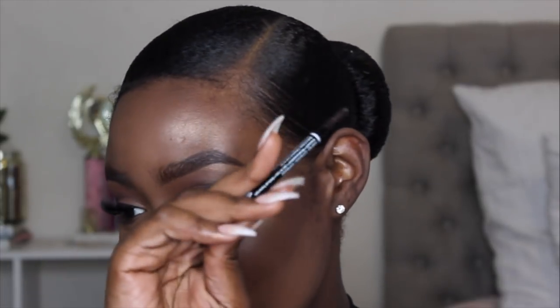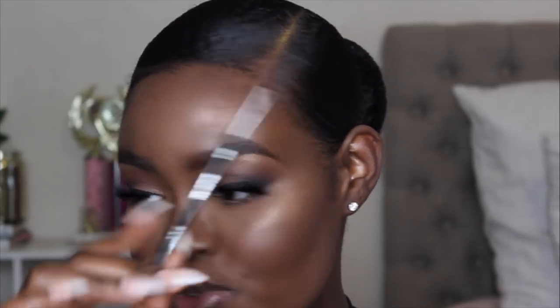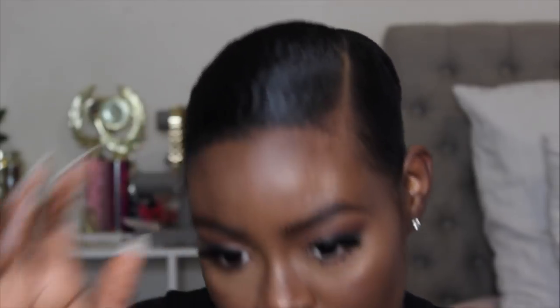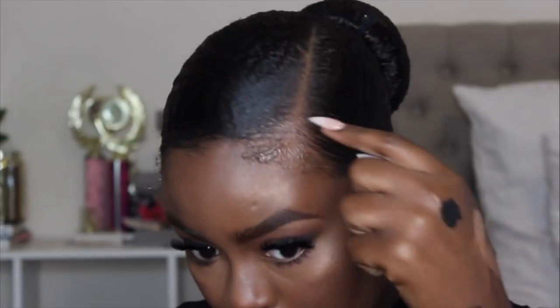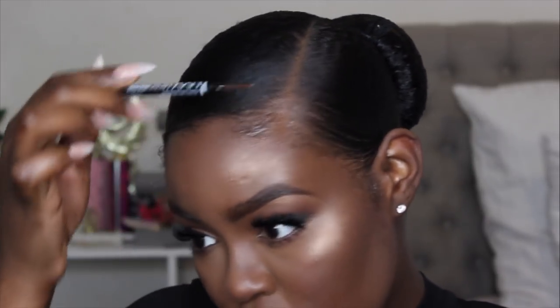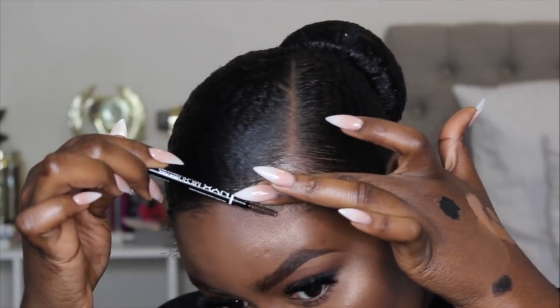I'm going to go in with my gel and my spoolie — this is from my NYX eyebrow pencil that I don't use anymore. You can use a spoolie like this, a toothbrush, or an actual spoolie — I'm just going to use this one since I've been using it. I picked up a little bit of gel on my finger and I'm going to tap it over my edges that I'm about to pull out. I'll take some gel on my sideburns too, right on there. Now that the gel is on my baby hairs, I'll start with this part right here.